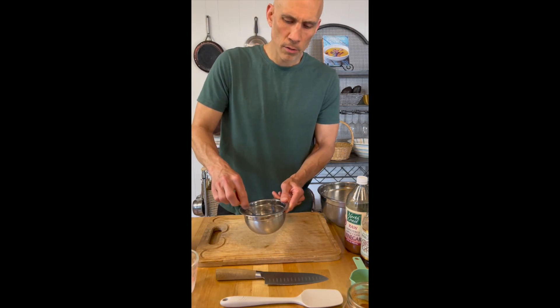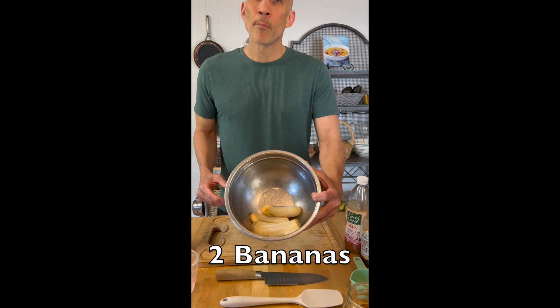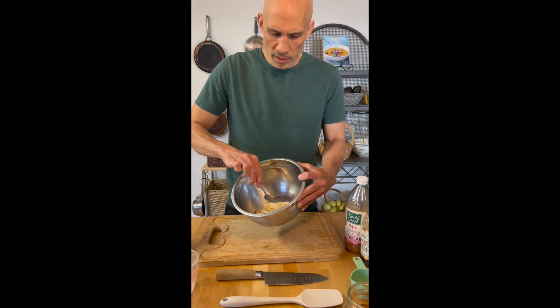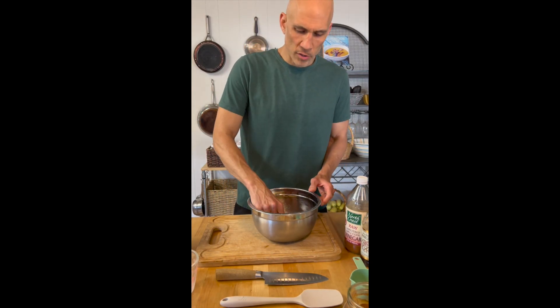Mix this together and then let it sit for a little while. Next I have a lot of bananas here — actually two bananas — and normally I let my bananas get nice and brown and then I will freeze them. There's a brown spot there, so that means it's nice and sweet, so I'm gonna smash these up.